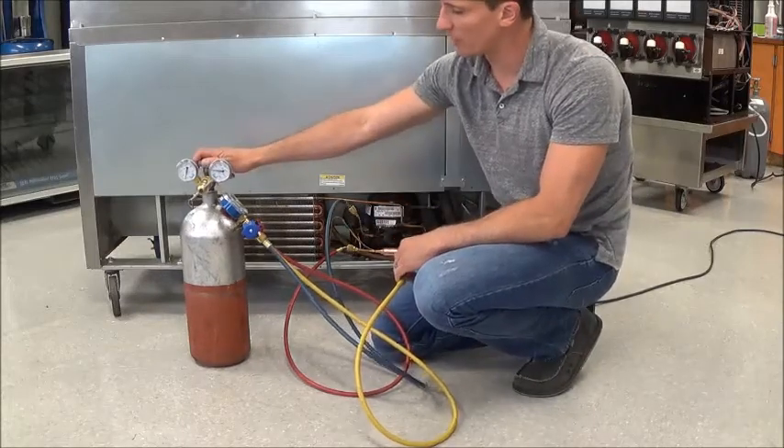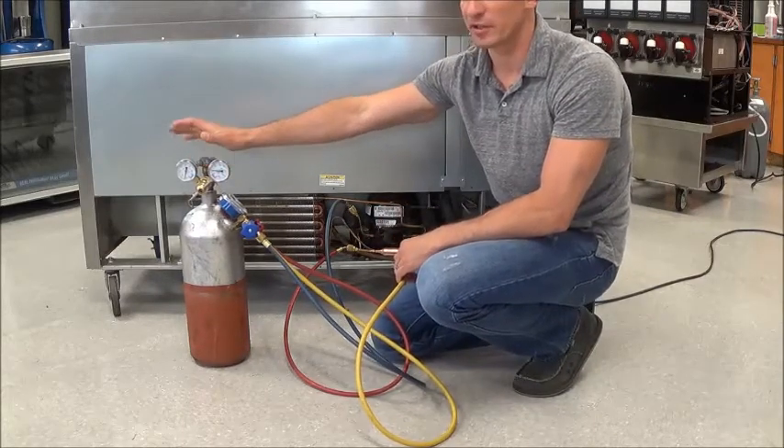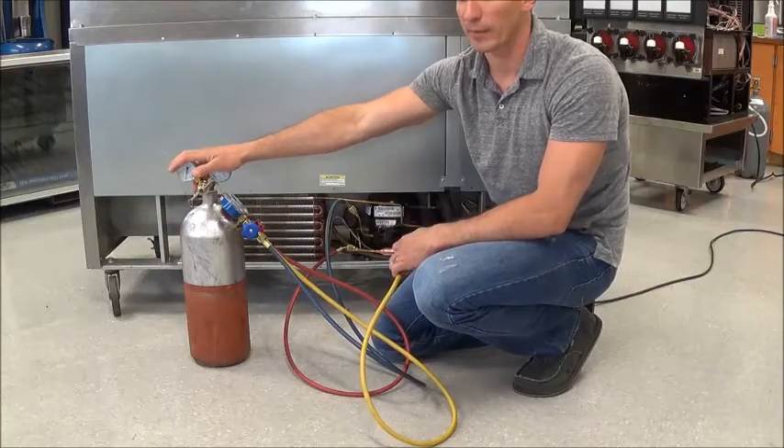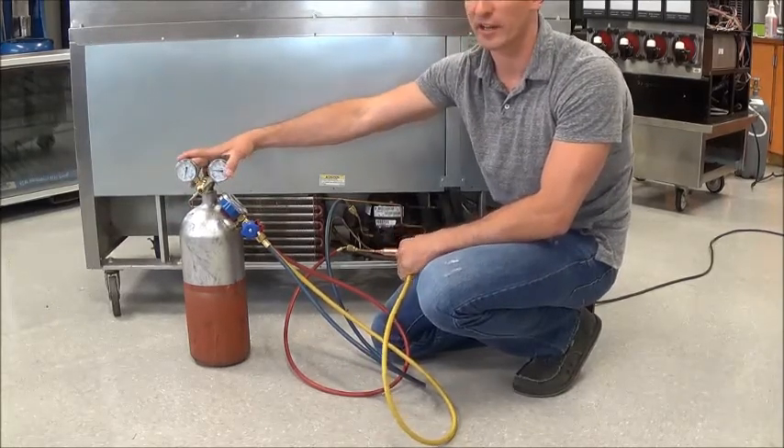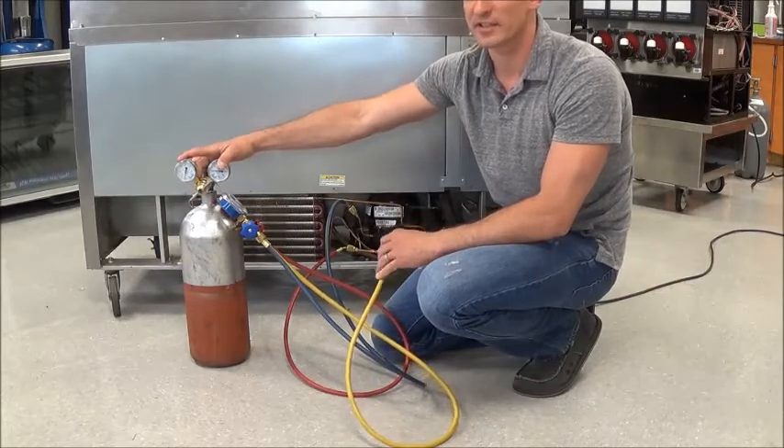What we're going to need is a jug of nitrogen. The nitrogen is going to need a regulator on it. We've got to be careful — there's a lot of pressure in the nitrogen bottle. If we don't have a regulator to help regulate that pressure, it could cause a potentially dangerous situation.